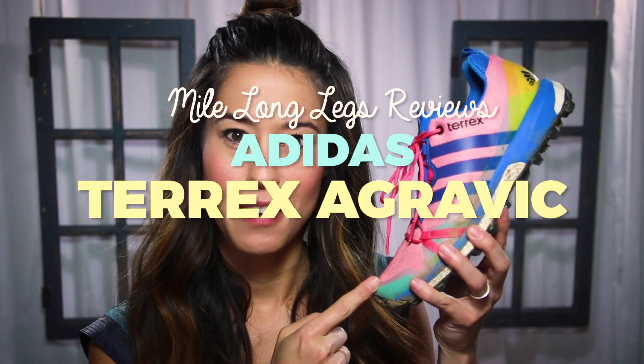Hey guys, it's Kim here for another Mile Long Legs Gear Review. And today I'm reviewing the Adidas Terex Agravic.